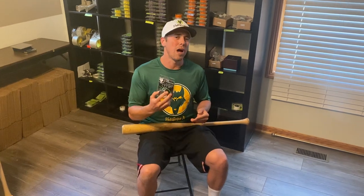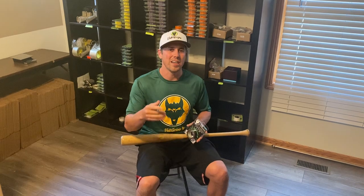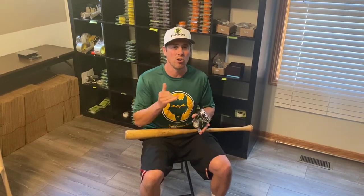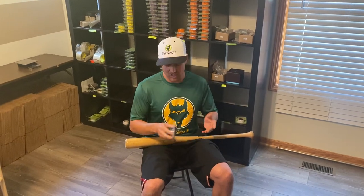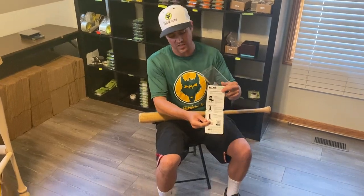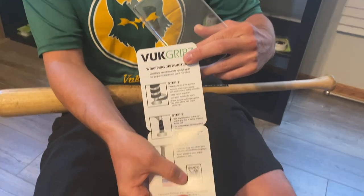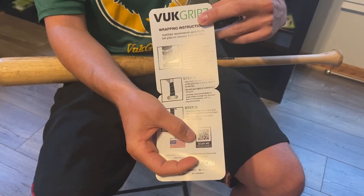What's going on guys, this is RJ with VOOC Grips. Today we're going to do another how-to wrap a bat video. We're going to go over all the extra tips and tricks to help make it easier for you guys to wrap a bat successfully with our bat grips. With VOOC, you can open up your packaging — we have super detailed instructions on the inside with big pictures and big words. We also include a QR code you can scan with your phone; a link will pop up going right to our how-to wrap a bat section on our website.